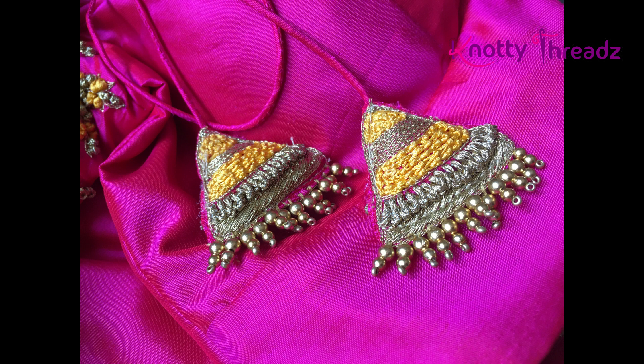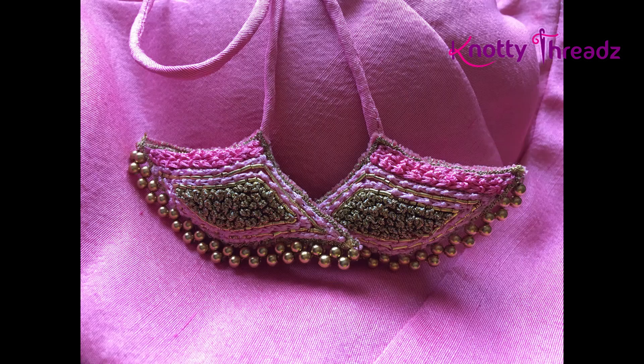There are tutorials in our playlist, so please go check them out — I have shown very clearly how to make latkans. This is a very interesting shape that looked really pretty when she draped the saree. I have added matte beads in the bottom and it is filled with French knots in the center.